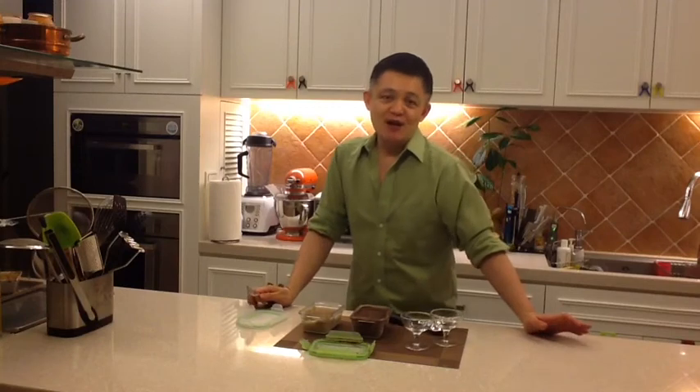This is a very healthy, low-calorie ice cream alternative that's vegan and dairy free. Once again I'm Melvin Tan and thank you for coming to my kitchen today. I hope to see you again next time.